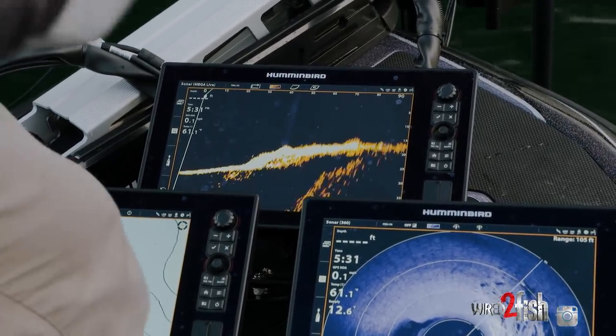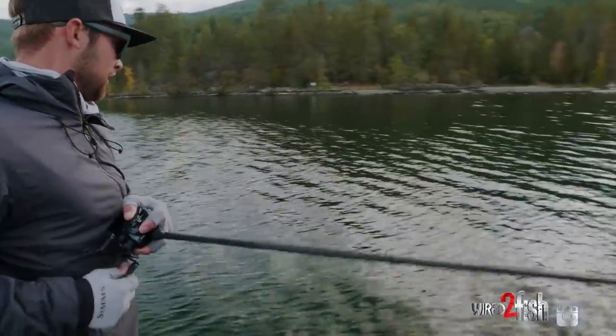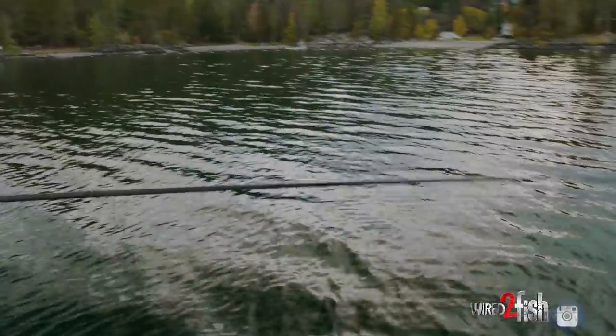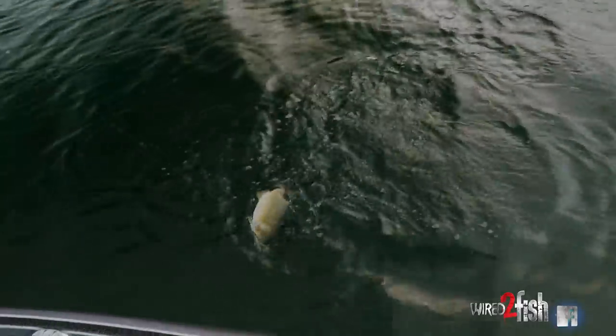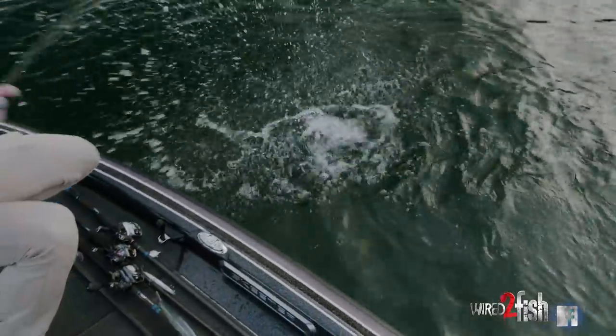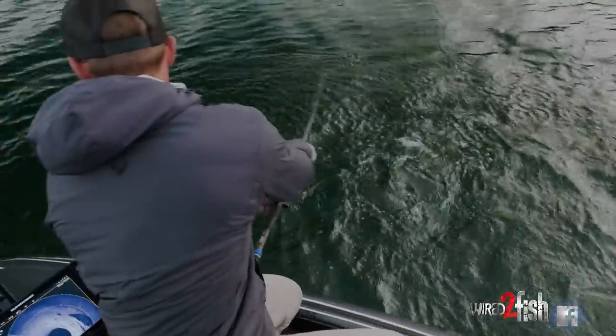Got him! Came off that rock — he's not even fighting yet, got him wrapped up a little bit there. They are healthy and full of spunk.